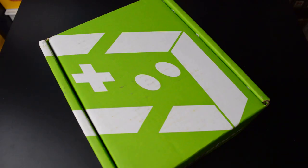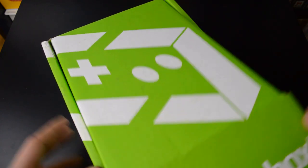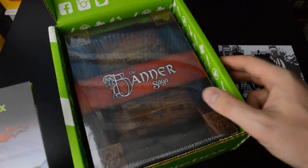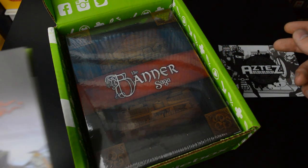Hi gamers! Another green indie box popped up in the mail, and this time the Collector's Edition treatment has been given to the Banner Saga. This is probably the most exciting title that I've so far received in the indie box — it's a really great modern classic game.